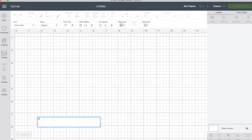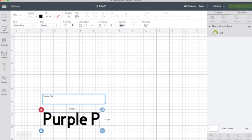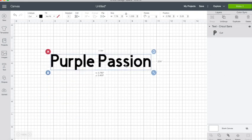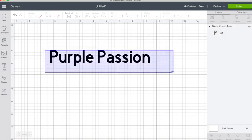Welcome back! Now we are in Design Space, which is the software created by Cricut for creating amazing designs. I'm going to type out 'Purple Passion,' measure it, and pick out a font I want it to look like. I want it to be cute, so let's go over to the fonts and see which one we're going to choose.